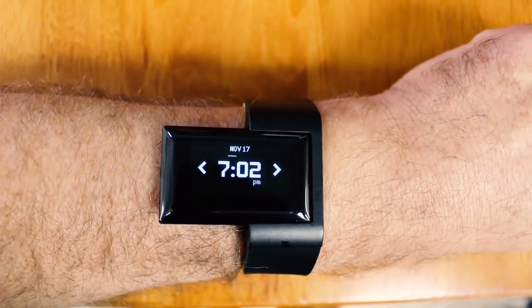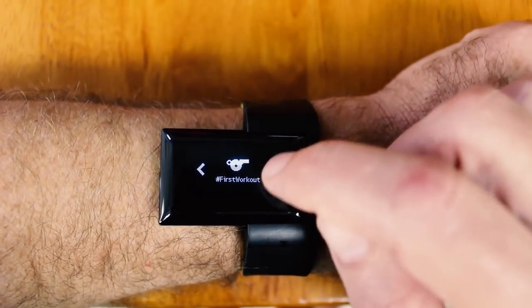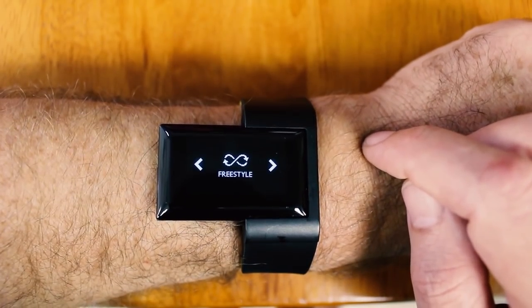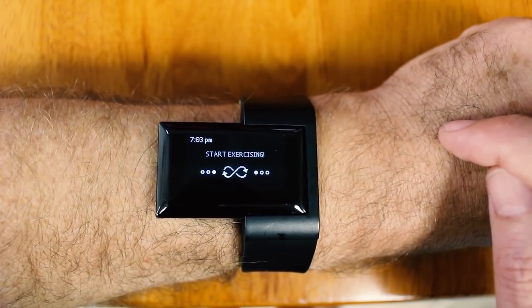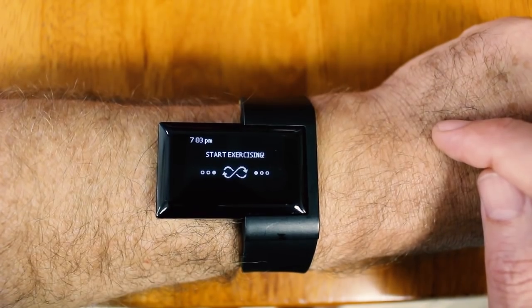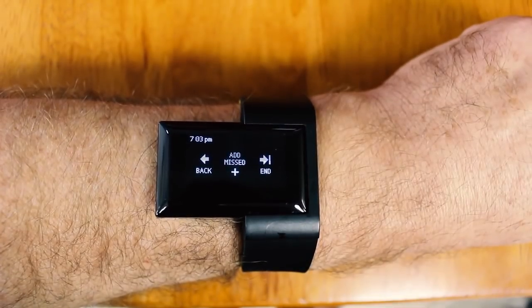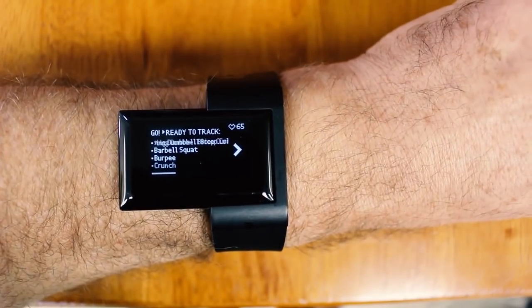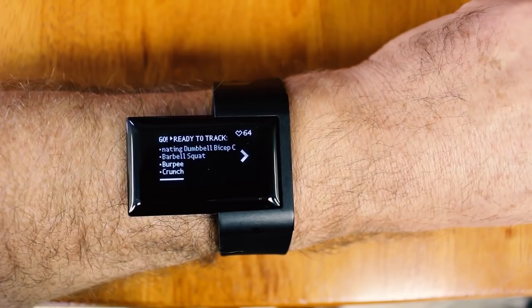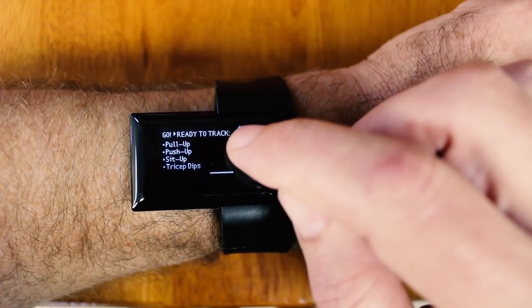Now I go to my wristband and simply navigate to the freestyle section using the arrows — there's freestyle — and then I just tap freestyle to start exercising. If I forget what I put onto my wristband, I can just tap the Start Exercising screen, then tap back, and it gives me my list. I can see it's ready to track alternating dumbbell bicep curls, barbell squats, burpees, crunches, and I just use the arrow to go through the rest of my list.